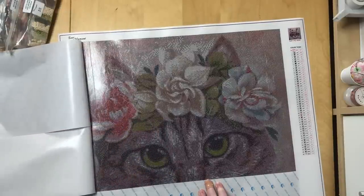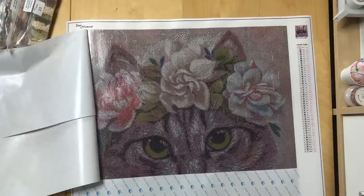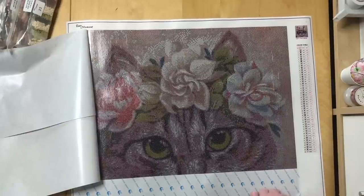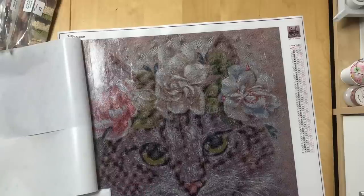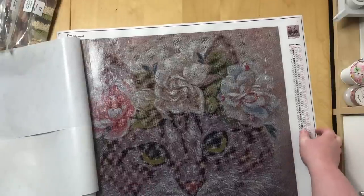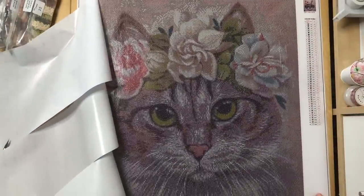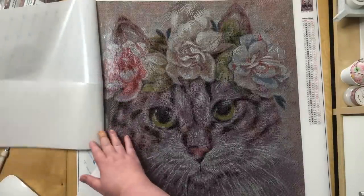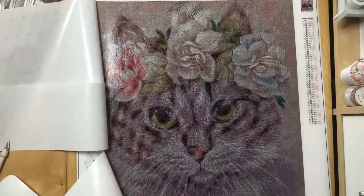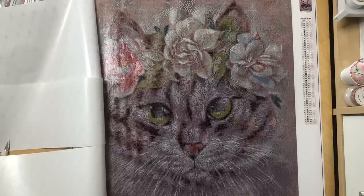Here come the eyes. They are going to be so great when they are done, because they have these vibrant green colors. Beautiful. And here comes the rest. I know you can't see it all right now — the table is a bit crowded with all the stuff they give you. So I think now you can see most of it.